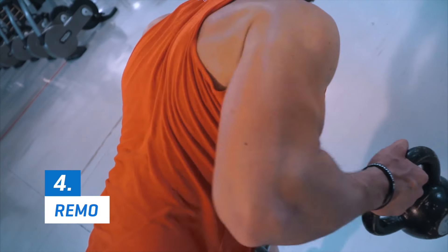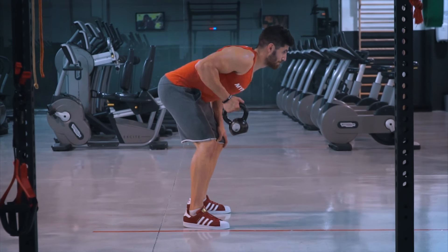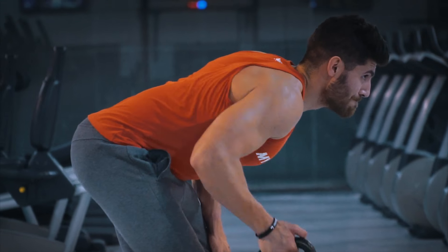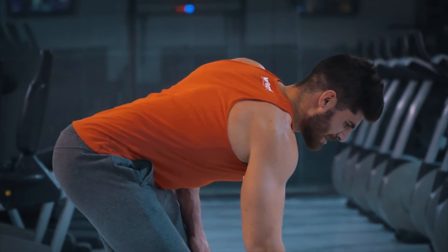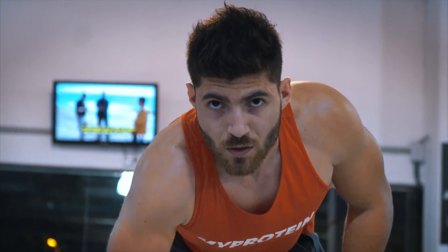Utilizaremos el remo con pesas rusas para trabajar bien los dorsales y también los bíceps. Haciendo este ejercicio con kettlebells podrás hacer un recorrido más completo que el que te permite el remo con barra, y trabajaremos muy intensamente el core. Puedes hacer variaciones levantando ambas pesas o haciéndolo de manera intercalada.